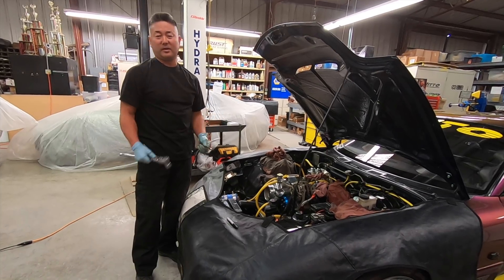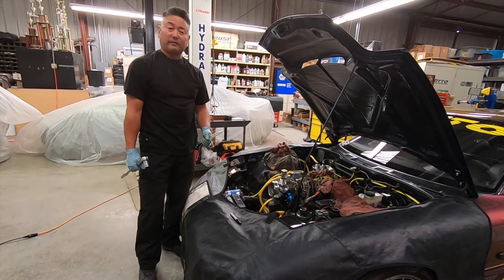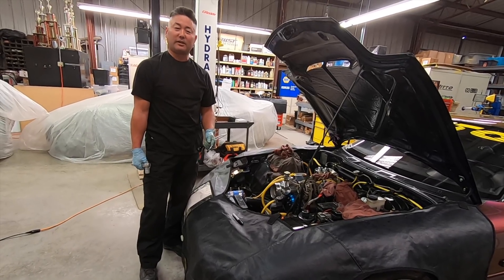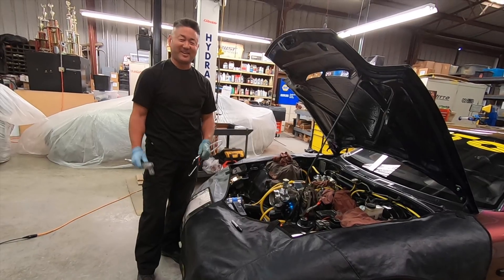I think we should end on a good note. I will plug everything up, put the spark plugs back in, and we'll take it from there. The next thing on the list would probably be to start flushing out the entire fuel system. So other than that, I'll see you next time.